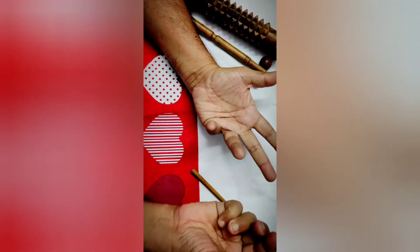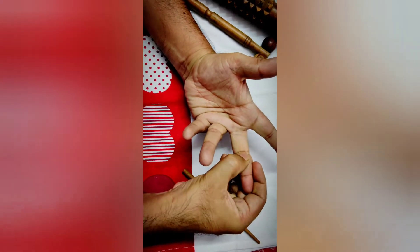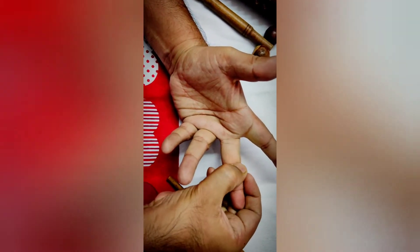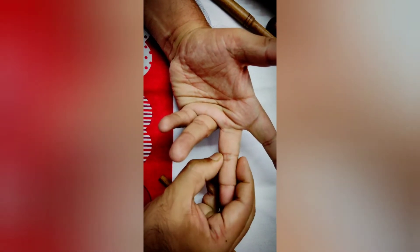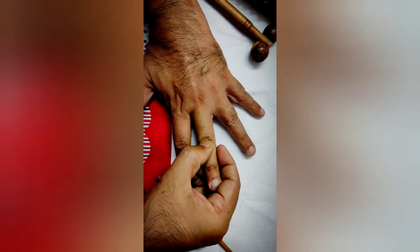When giving reflexology, take the thumb and index finger and apply continuous inward pressure with rotation movements. Go along the distal phalanx, moving from the anterior to the posterior portions of the finger.